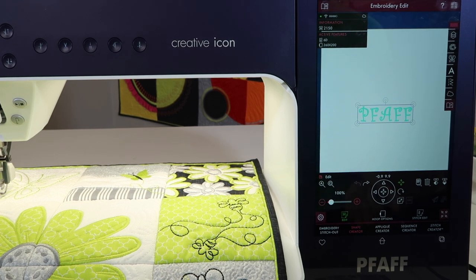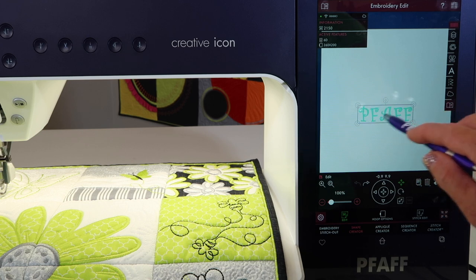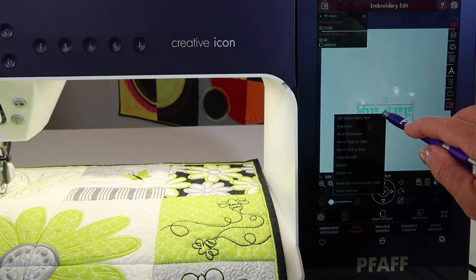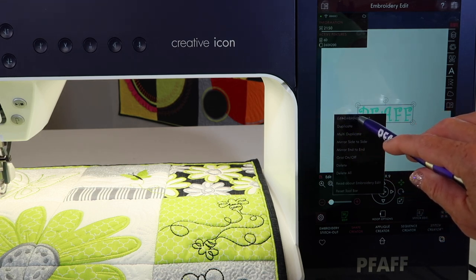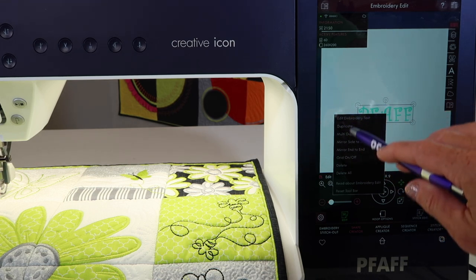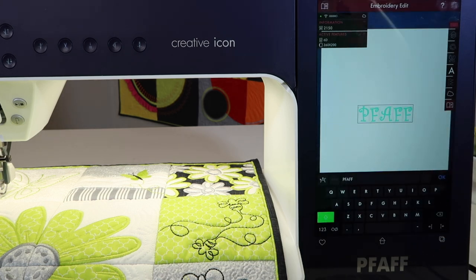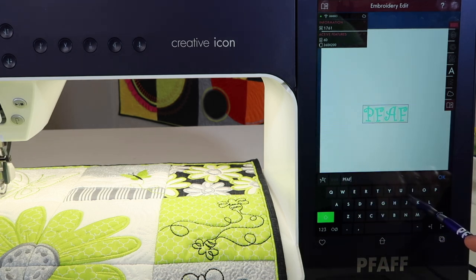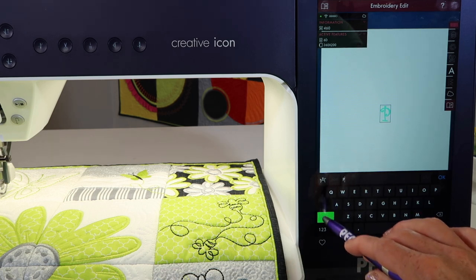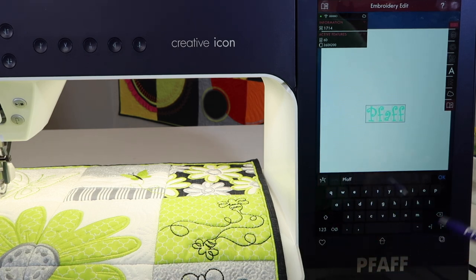Let's say you've spelled something wrong or you just need to change a date or a year. If you touch and hold on the letters, you'll get a wonderful drop-down menu. The first thing it says is "edit embroidery text." There are other things in there from your image to deleting it and so forth, but let's do edit embroidery text. It pretty much brings up the keyboard again. Maybe instead of having it all capital letters, I choose to have them a combination of upper and lowercase — that looks much better, for example.